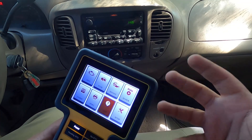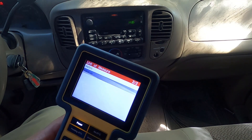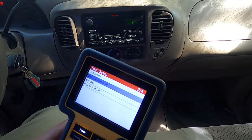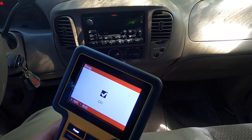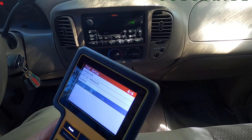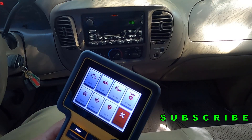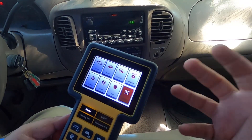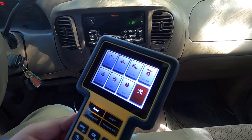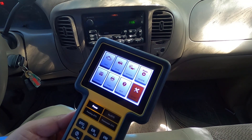If you want to switch between miles per hour and kilometers per hour, go to Setup, then Unit of Measure, and select Imperial instead of Metric. You can also turn the beep on or off, set record mode, and choose your language — basically any language is available. That's it! Thanks for watching. Don't forget to hit the like button, subscribe, and hit the bell if you want to help out the channel so we can buy more tools and make more tool review videos.